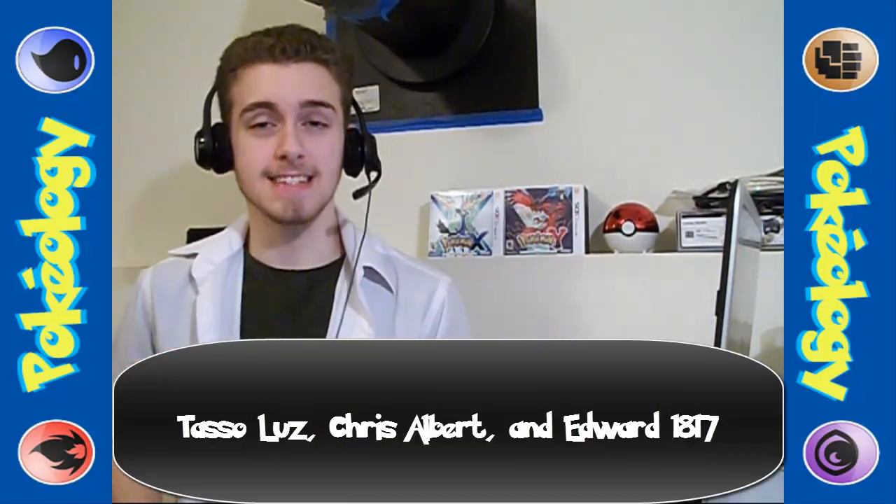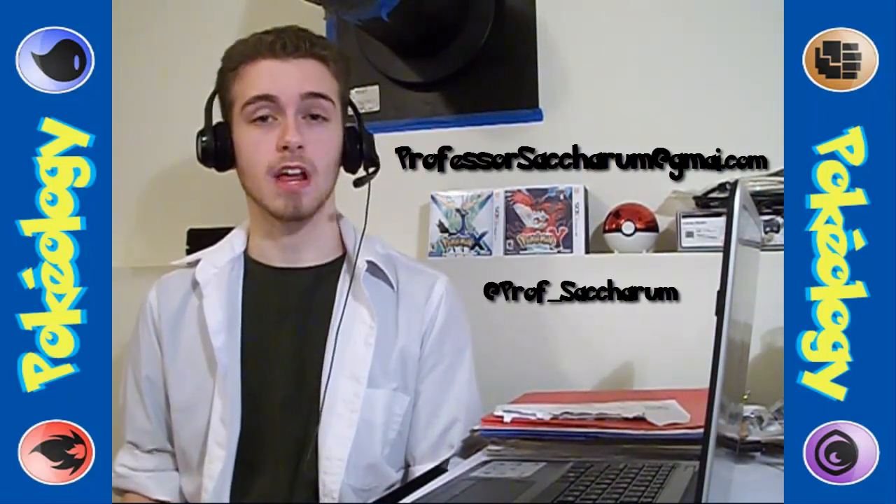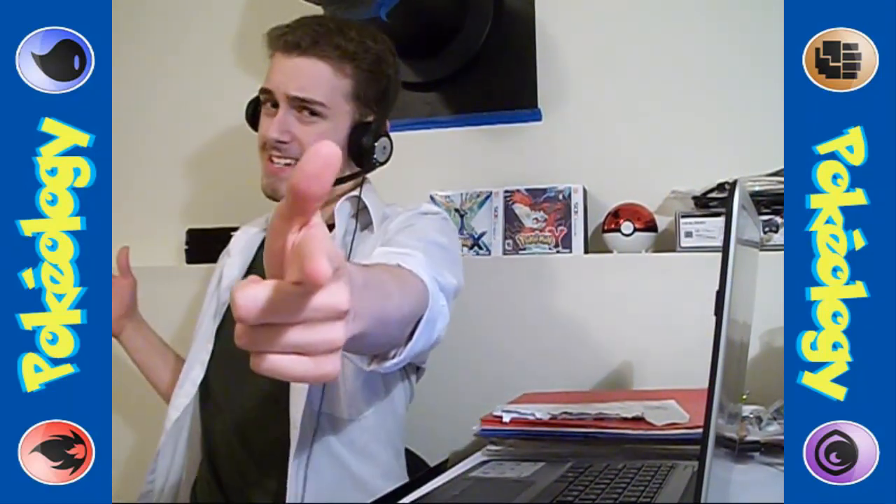And there you have it — Klawitzer, the little war machine that could. That's my show for this week. If you liked this video, give it a thumbs up and subscribe for next week's Pokemon. Check out last week's video where I talked about Rhydon, and leave your friend code and a Pokemon suggestion in the comments below to enter the Saccharum Raffle, where you have a chance to win the Pokemon discussed this week. Last week I raffled off Rhydon, and I want to congratulate our winners: Tazo Luz, Chris Albert, and Edward1817. Send me a message via email or Twitter when you're ready to receive your Rhydon. My name is Professor Saccharum — join me next week for another episode of Pokeology. See you next time.